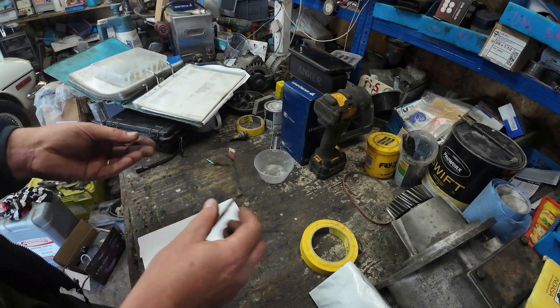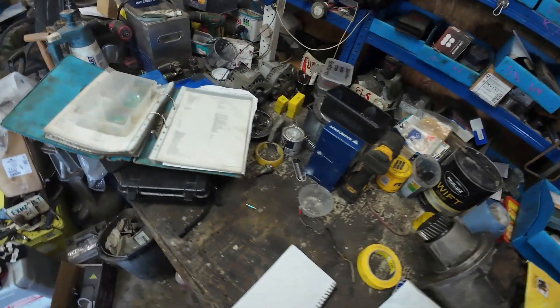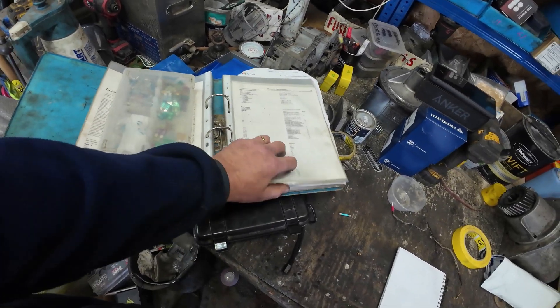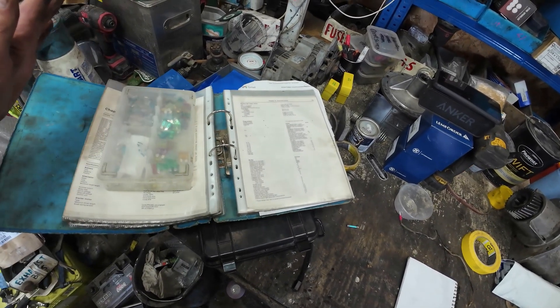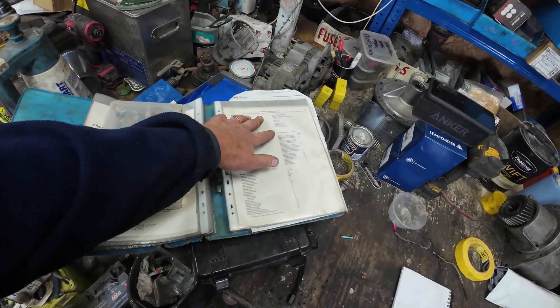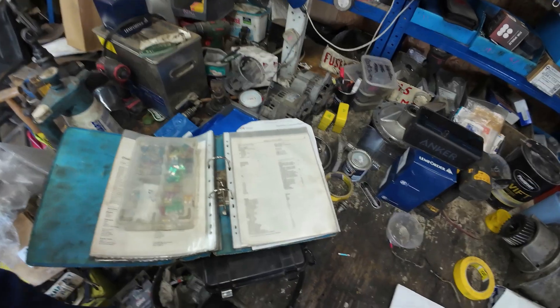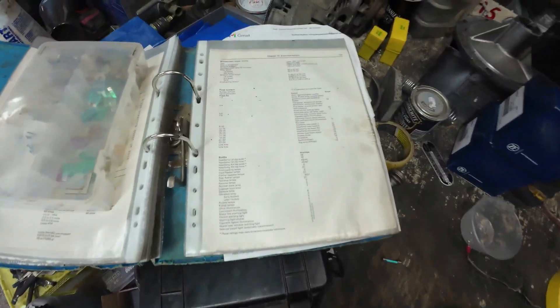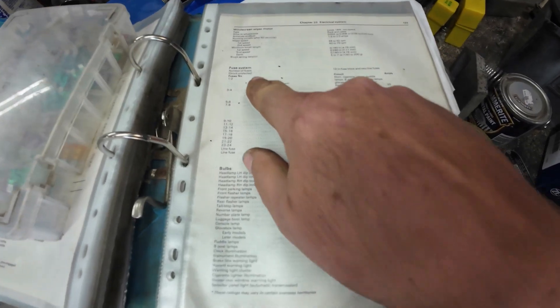Allow me to explain. Workshop manual, repair operations manual — this is the Haynes version. I've taken it all out because it fell apart years ago, so I've put it into loose-leaf folders. If we go to section 10, chapter 10, electrical systems. In this chapter we've got a really nice breakdown — let's just adjust the camera — a really nice breakdown of the fuses.